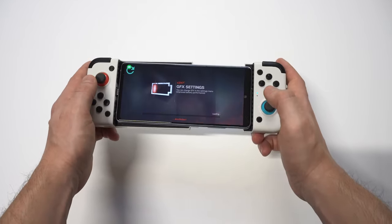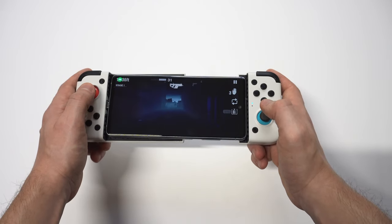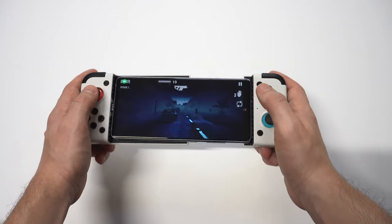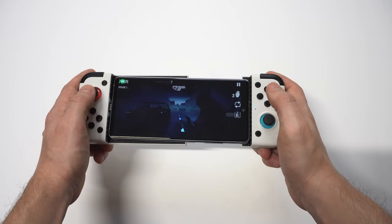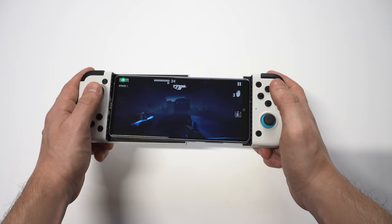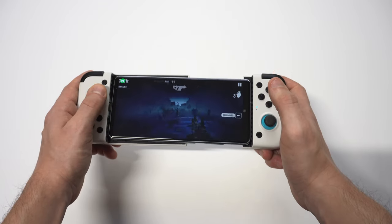Let's do this! Alright, we got a submachine gun and assault rifle — getting those zombies. It just feels so much more natural when you're playing basically any game on your phone when you turn it into this mini gaming console. It feels like a Nintendo Switch, I'm not gonna lie — that's just the vibe it's got going on.